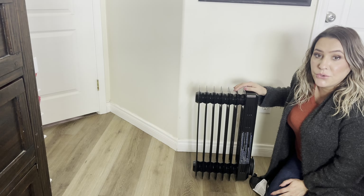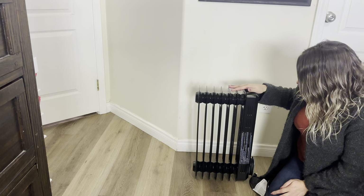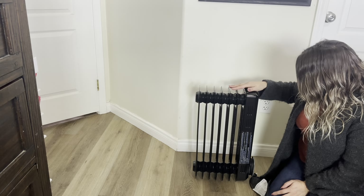Hey everyone, welcome back to my channel. If you're new, welcome. My name is Arlene. Today I'm going to be reviewing this oil filled radiator.